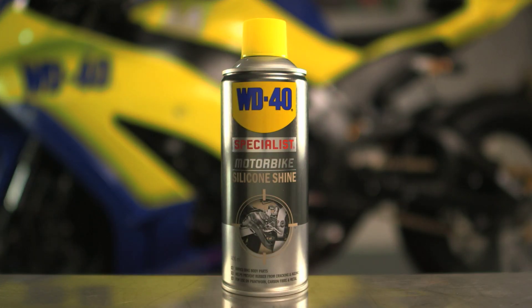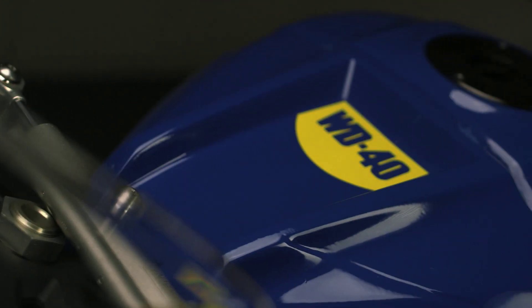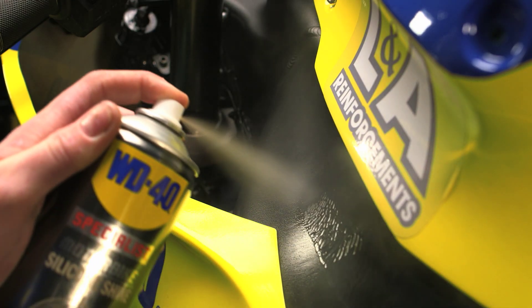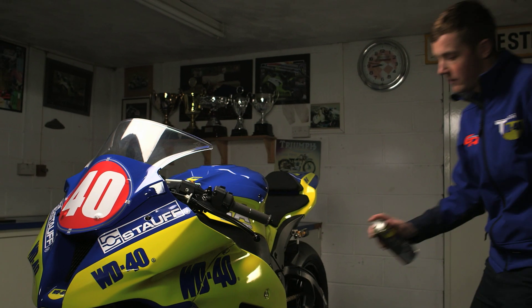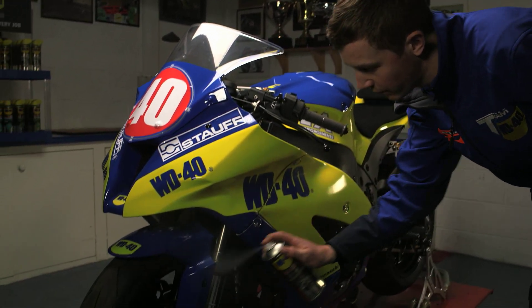Silicon Shine contains silicon fluids which are designed to give an all-over great shine to your motorcycle. Typically the product should be applied from a distance of 10 to 20 centimeters away, spraying directly onto dull plastic areas of the motorbike.